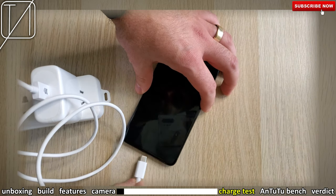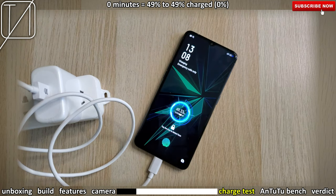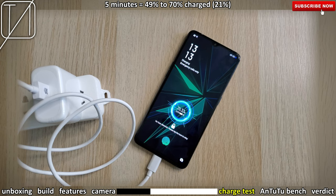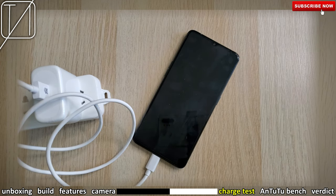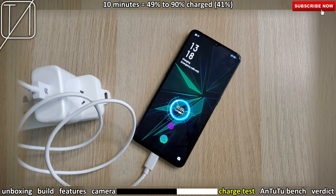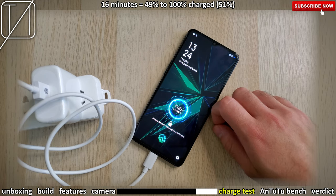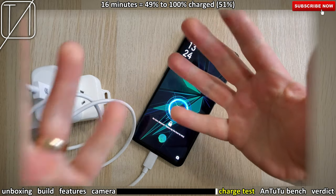Now for the charge test — we're currently sitting at 49% battery. We're testing in 5-minute intervals. After just 5 minutes, we went from 49% to 70% — that's 21% in the second half of your battery, which actually takes longer to charge. After 10 minutes we gained 41%, which is absolutely incredible with this 65W charger. And at the 100% mark: 16 minutes from 49% to 100% — that's 51% in just 16 minutes. That is absolutely incredible. Good on you, Oppo.